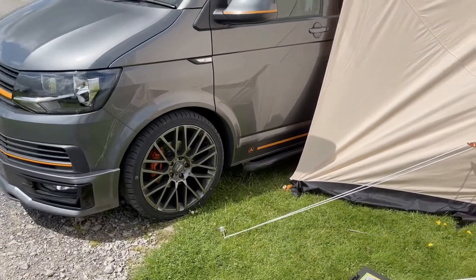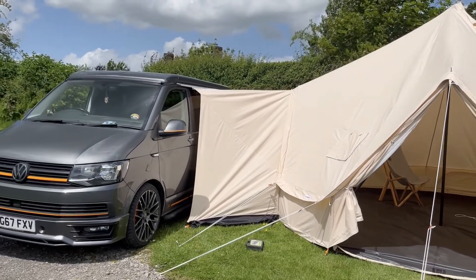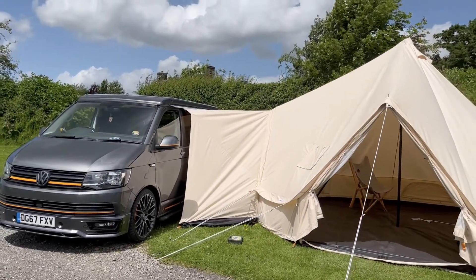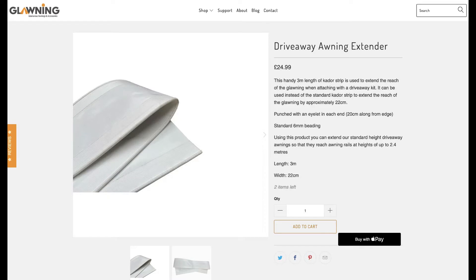Once you've pegged out your canopy you can stand back and admire your handiwork. One further point worth noting is that some vans have sliding doors that open out further away from the van than others. For example, this Ford Transit Custom has a door that opens quite a bit further than that on a Volkswagen Transporter. To get around this you need to increase the distance between the edge of the canopy and the van, and this can be done using one of our extender kits.